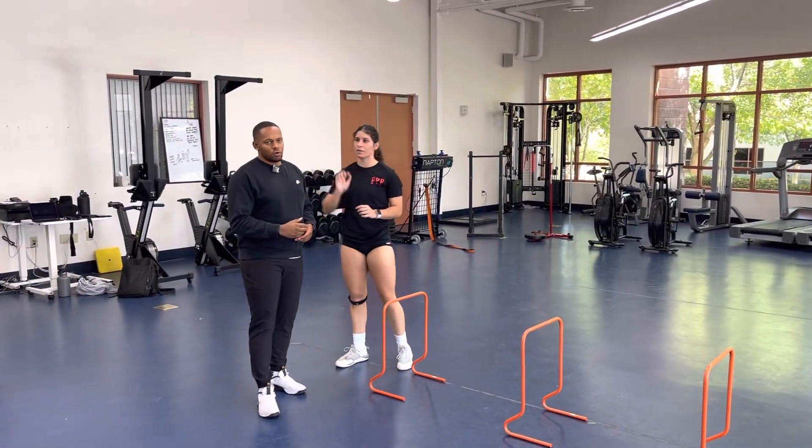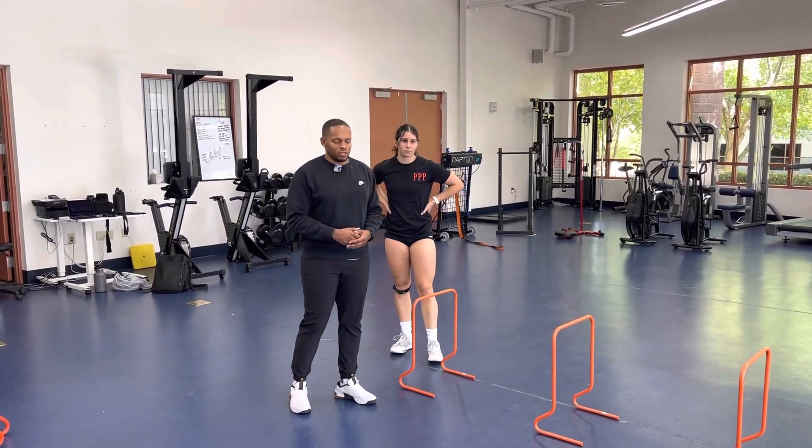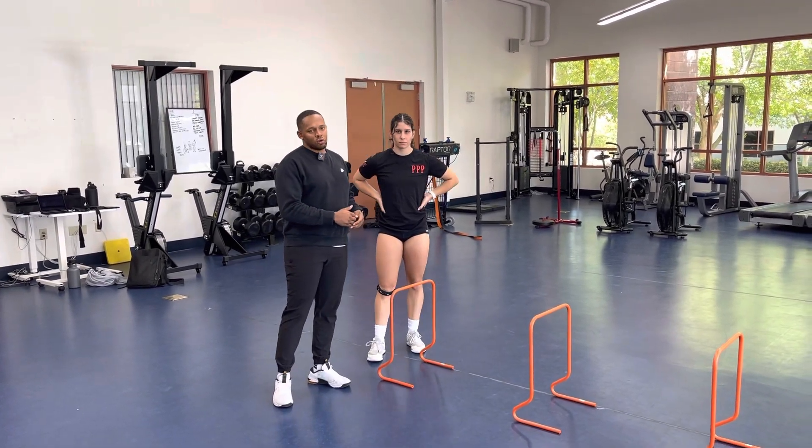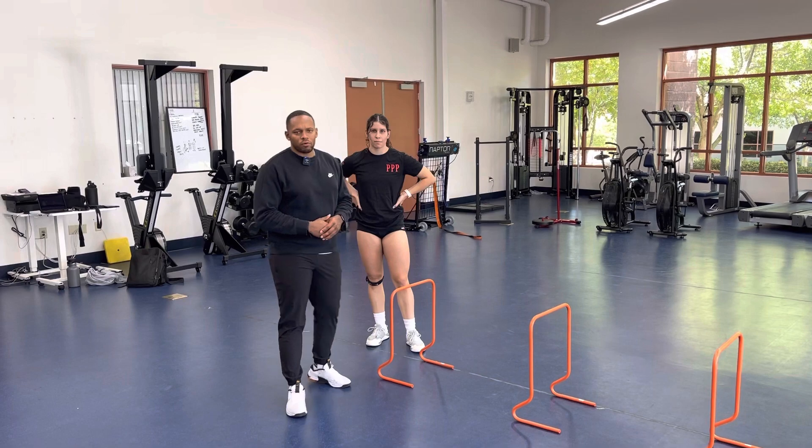This exercise is going to develop your lower body power, lower body agility, and it is an advanced exercise. So make sure that you have good control and execute the mechanics in the appropriate way.